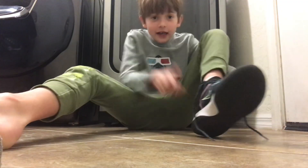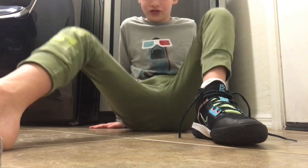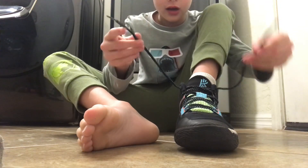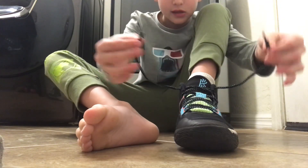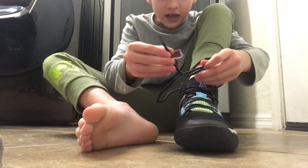Hey guys, today I'm showing you how to tie a shoe. You need a sock on first. Okay, so you have these two strings, and you put them like this.